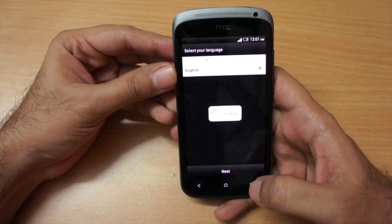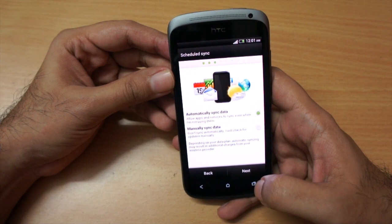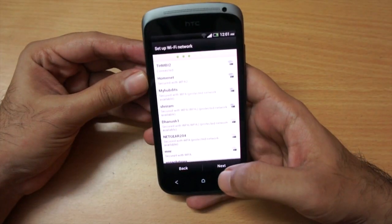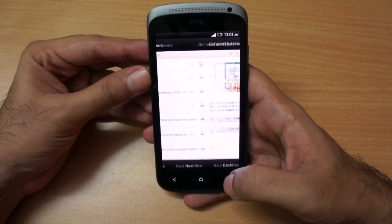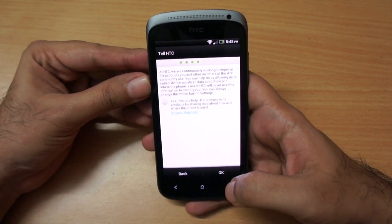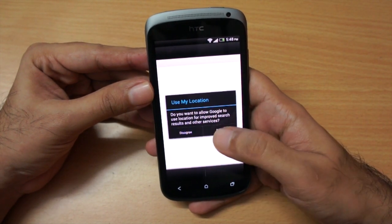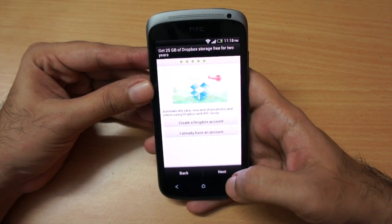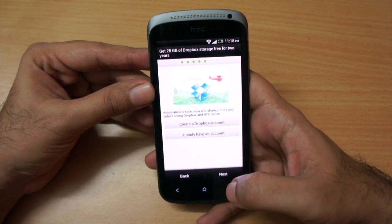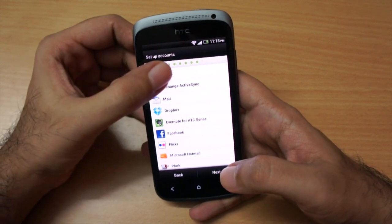This is the first boot. I'm going to use Wi-Fi — it quickly asked me to connect to my Wi-Fi network, and it's now connected. I'll hit next and skip creating an HTC account. I'll allow Google location services, and here we see the Dropbox setup — if you set it up you get 25 GB of storage. I'm going to skip it for now, and I'll also add a Google account.